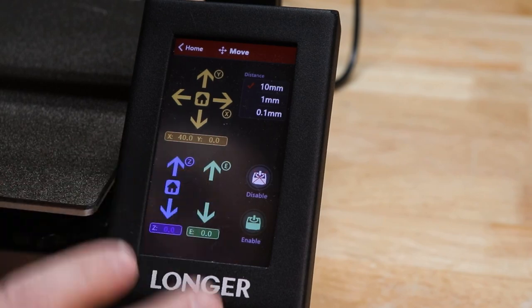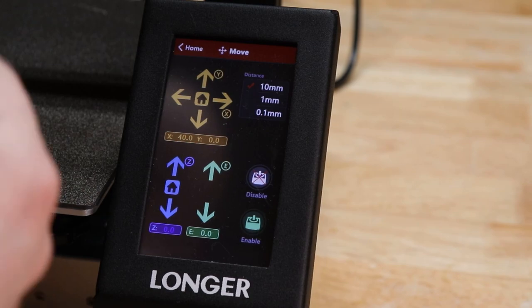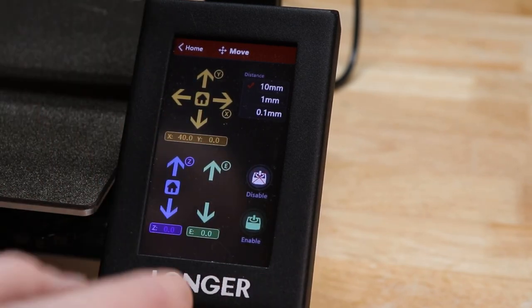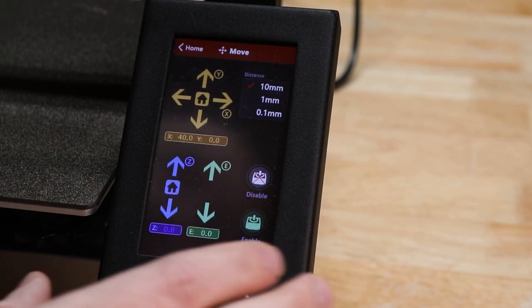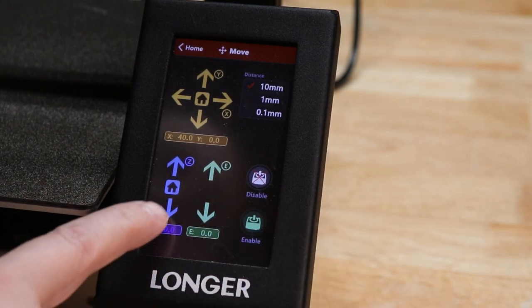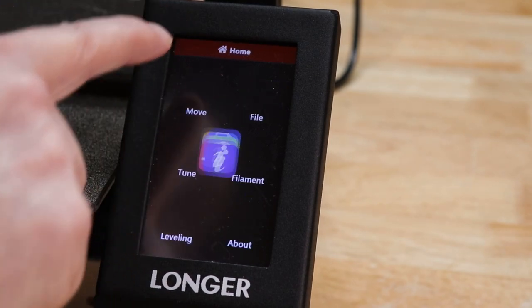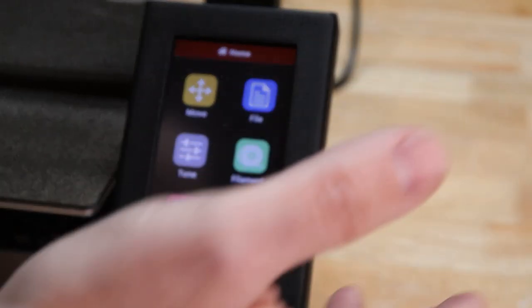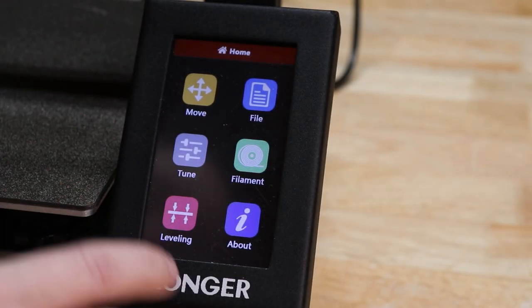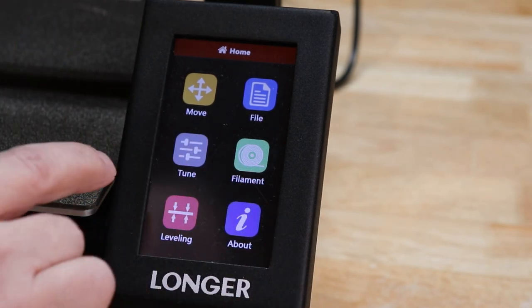It looks nice, but I think if it had a beep — that tactile interface — it would be nicer. I'd like the ability to turn that sound effect on or off. On a scale of 1 to 10, I'd give it about a 6 or 7. It's okay, but sometimes you press things and nothing happens, especially when you're doing baby stepping, which can be a problem.